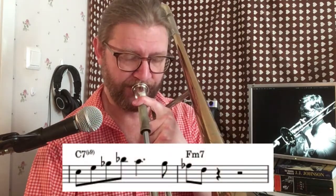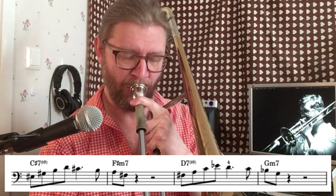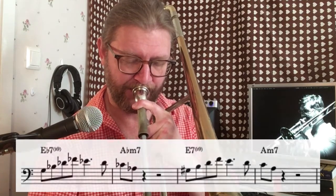If you move this up the keys, it's actually a fun challenge because the note you end on becomes the first note of the next phrase. Some nice brain gymnastics there.